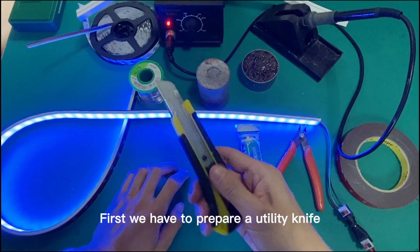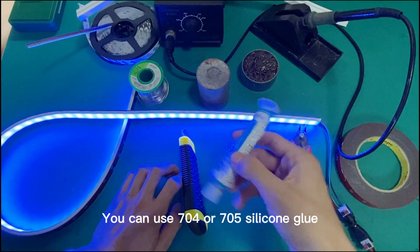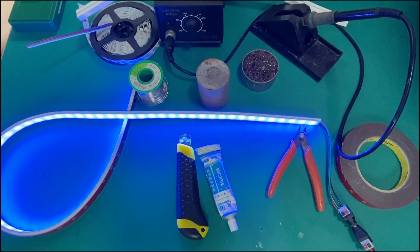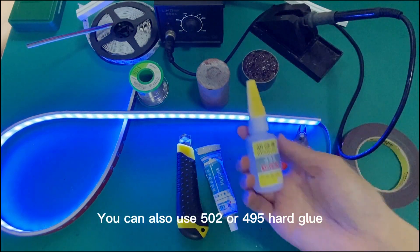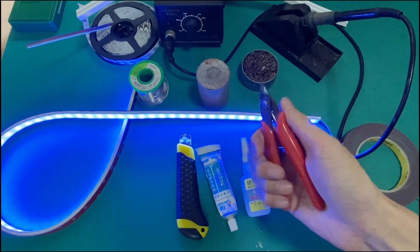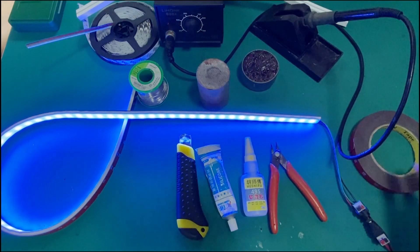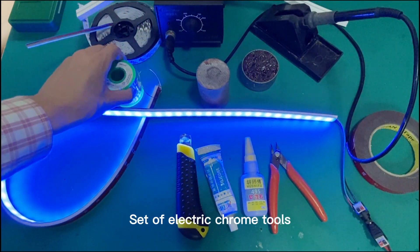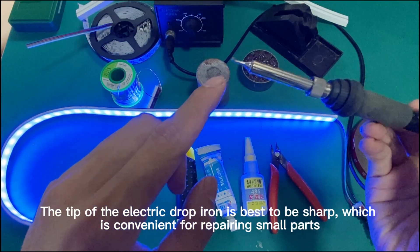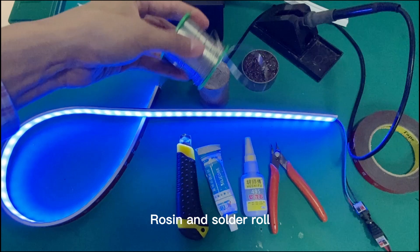First, we have to prepare a utility knife — preferably with a brand new blade — then a bottle of glue. You can use 704 or 705 silicone glue, or 202 or 495 hard glue. Also a pair of small scissors, a roll of adhesive tape, and an electric soldering iron. The tip of the soldering iron is best sharpened, which is convenient for repairing small parts. Also prepare flux and a solder roll.